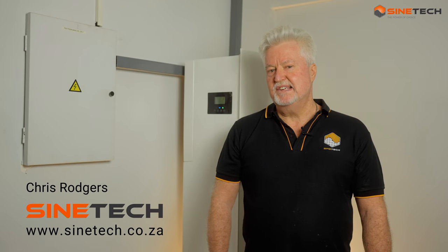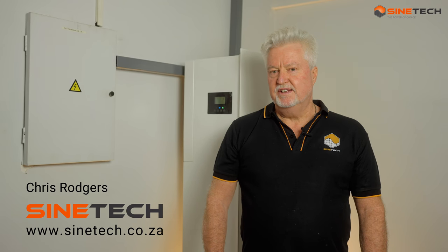Hi everyone, Chris Rogers from Scientech here. I have something really exciting today that I want to show you. It is a product which I think is quite revolutionary in our industry, which is going to help us to afford and get everything kind of in one box.